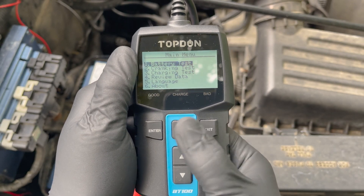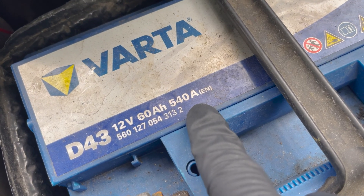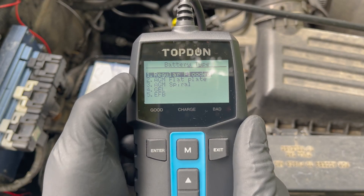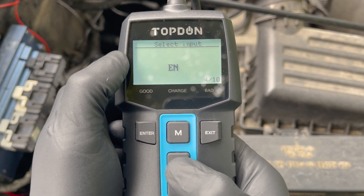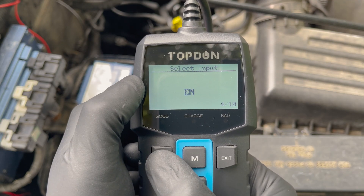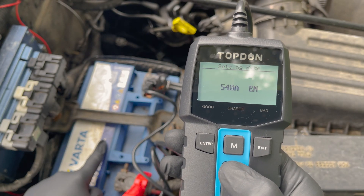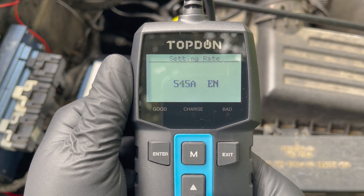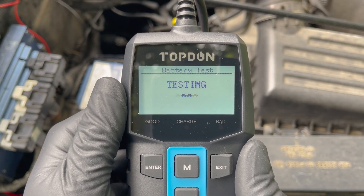From here, select the battery test by pressing enter. Now you need to look at your battery because everything you need to know for the next steps is written on there. First you need to specify which type of battery it is — this is a regular flooded battery, so we're going to select that. Next is the standard to which the car battery is rated; this one is rated EN. And finally, you need to fill in the amount of amps it is rated at. Fill in the amount of amps written on the battery and change the number by pressing the up or down arrows. Then just press enter and the test starts. After a couple of seconds, it will give you the results.